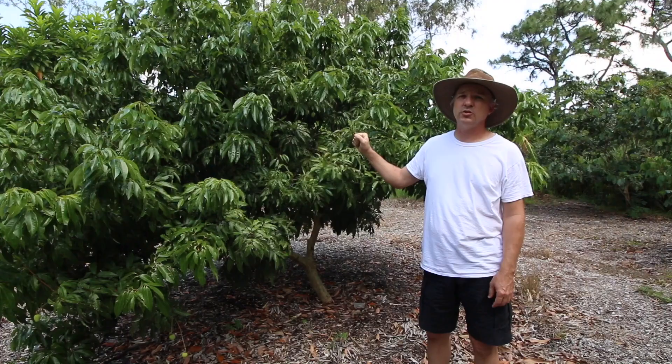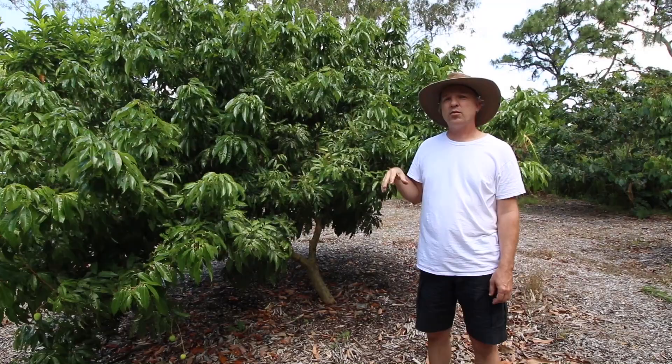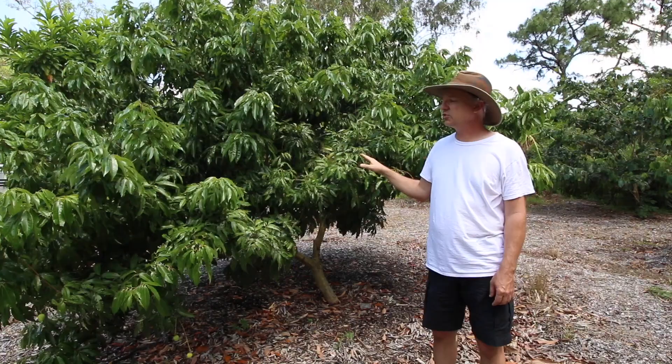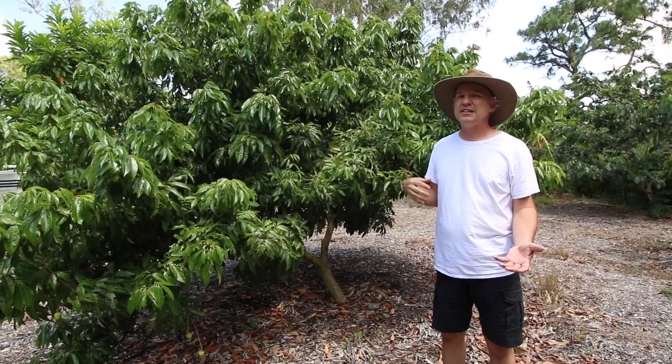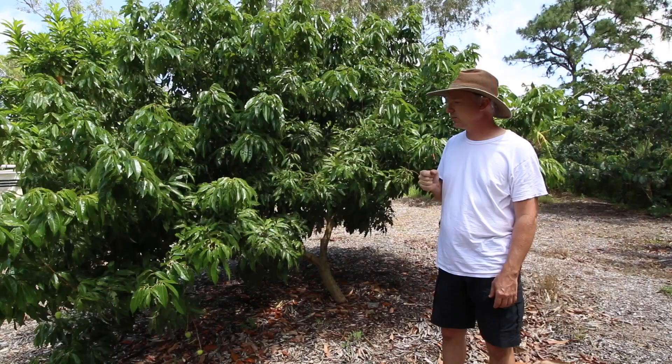This is the Sweetheart variety of lychee, sometimes also sold as Heck ip — though they're not actually the same. There is a different Heck ip, which is the black leaf lychee. When they were importing what they thought was Heck ip from China, they were actually bringing in this variety — a different Chinese variety. They're very similar and both very good. They both have what's called a chicken tongue seed, meaning the seed inside is not developed.